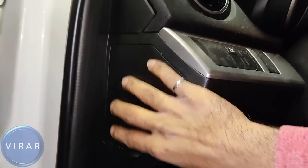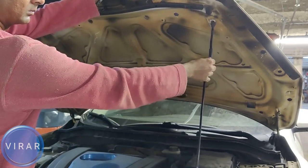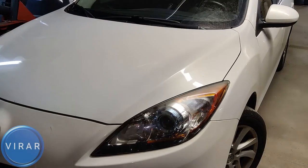Now we can close the hood. To close the hood, push the hood up a little bit, take the rod out of the slot, put it back in its place, lower the hood and slam it shut. That's pretty much it.